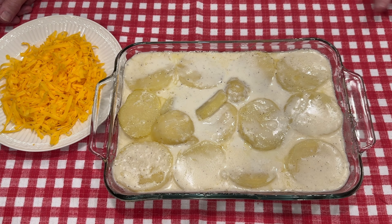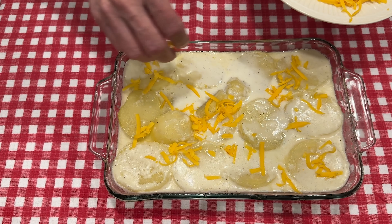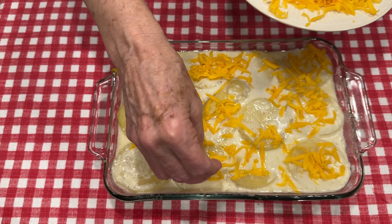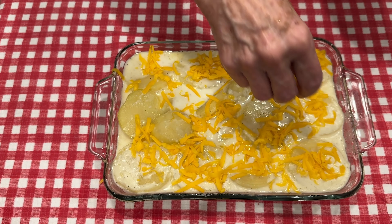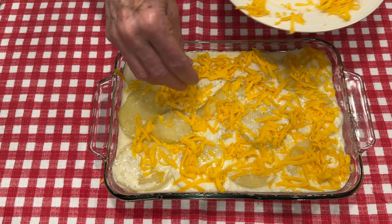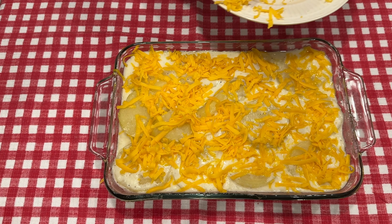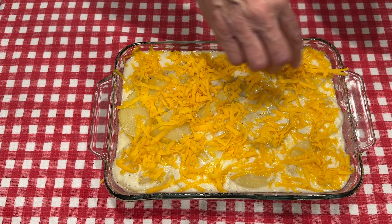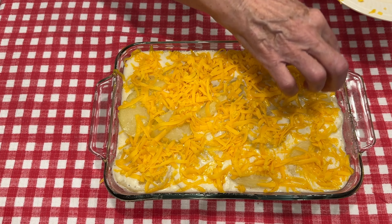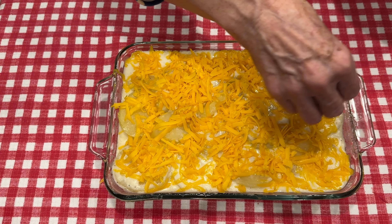Our potato casserole has been in the oven about 45 minutes and remember it was covered. I have uncovered it and now we're going to top it with sharp cheddar grated cheese — I grated this myself, I like to do that. It just makes it so delicious. We're going to cover it with cheese; you can put as much or as little as you want. We are cheese lovers so I'm putting a good bit on top. Tell me in the comments if you've made a recipe similar to this. If you don't have time to make the white sauce, you can substitute cream of celery or cream of mushroom soup instead.